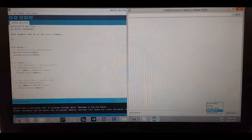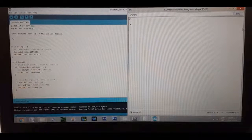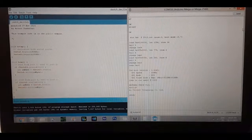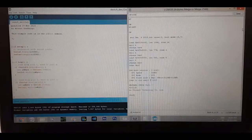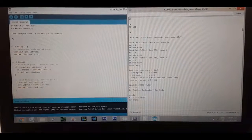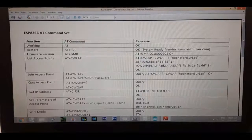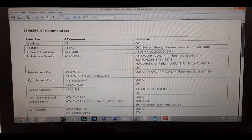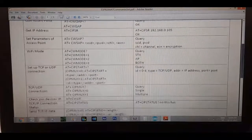Then just type the AT commands on the serial monitor to communicate with the Wi-Fi module. Here are all the AT commands for this module — I have mentioned the link to this PDF in the description below.